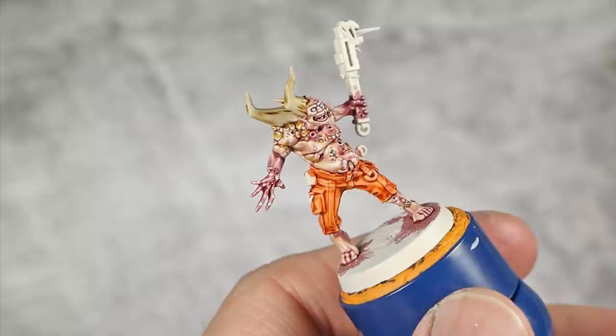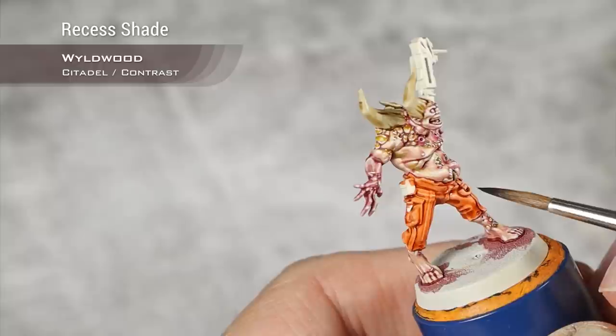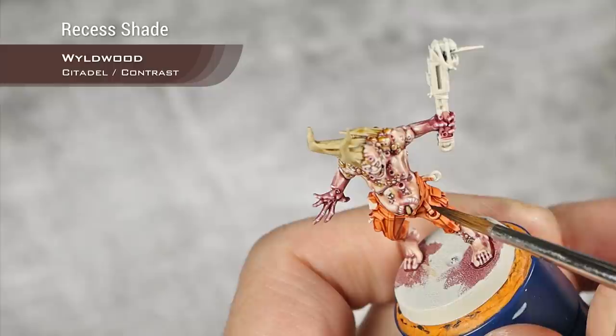The layer of Griff-hound Orange is now dry and I'm going to add a bit more contrast into the cloth using Wildwood. I'm basically blacklining all the orange details — marking all the separations between the orange and other colors.